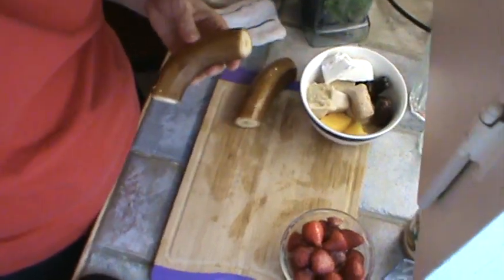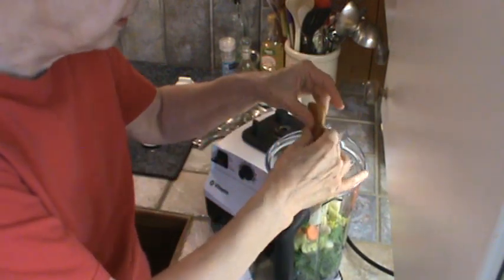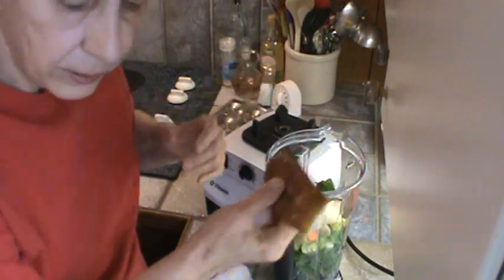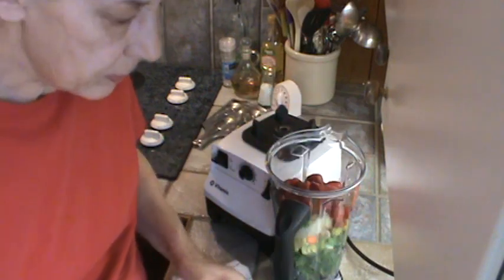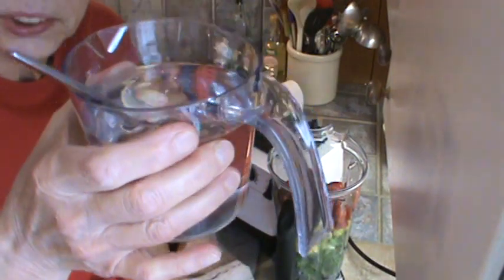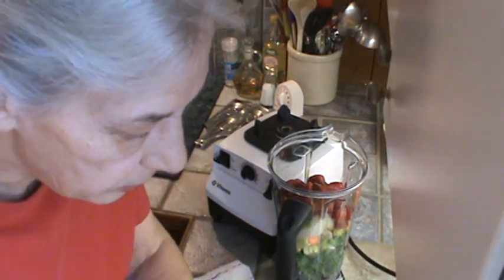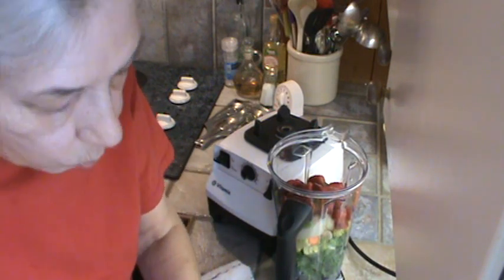So we're going to squeeze the banana out — turn it up so y'all can see. Squeeze it out from both ends. It's a previously frozen banana. And when you do it like that, all the strings come out where they stay in the peeling. I'm going to go ahead and dump the strawberries in now. And I think I'll also go ahead and put the peanut butter in. What I do is put my spoon down in the water like that, and that way the peanut butter comes off the spoon really well. I wish I'd have done that before — I'd have saved myself a lot of washing the spoon.